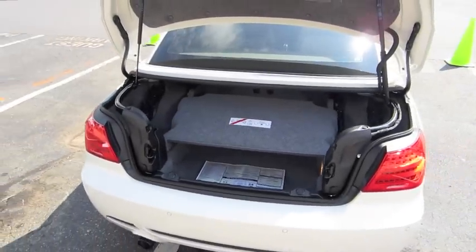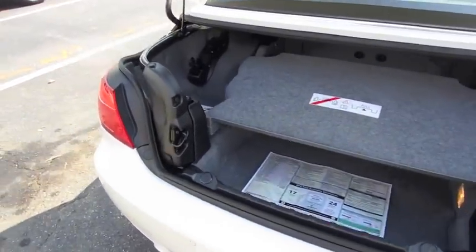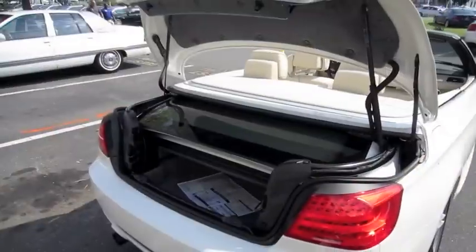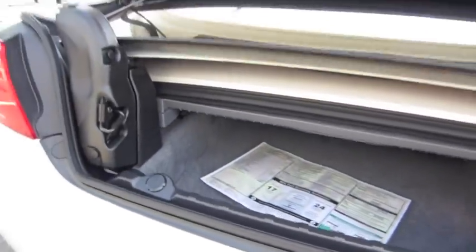You do have limited trunk space with the convertible model — there's a little space down there for small items.